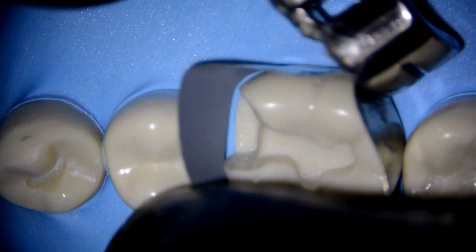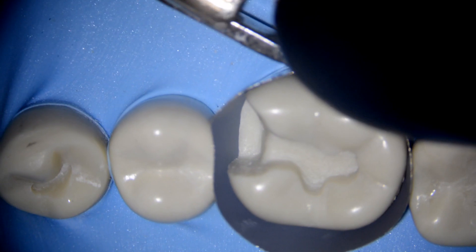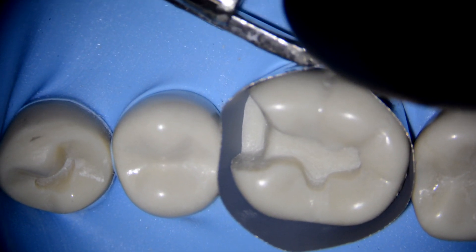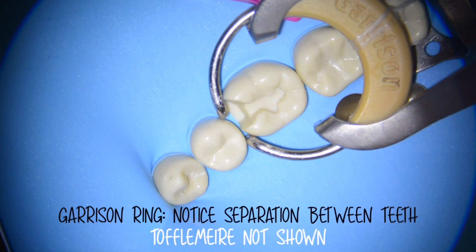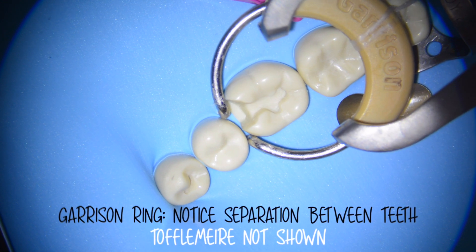The Toffelmire is probably one of the most commonly used tools in dentistry. It wraps around the entire tooth and gives us a relatively easy way to fix a broken tooth. However, it does have its complications. The thickness of the band can prevent dentists from establishing a tight contact, which is why we typically use it with a wooden wedge or a garrison ring to create a slight separation between the teeth and compensate for the relative thickness of the Toffelmire.